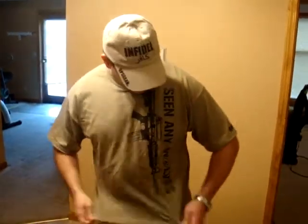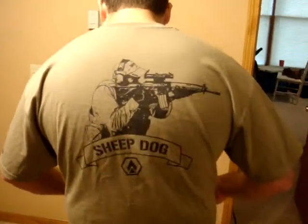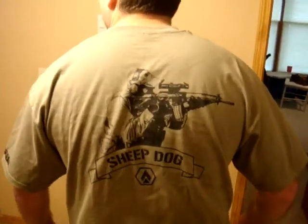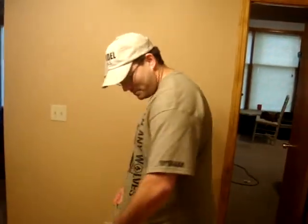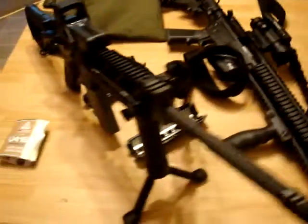I like the shirt. I got this off Obscure — I liked it quite a bit so I jumped on it. I don't have very many shirts that go with my hobby and I just had to get it.